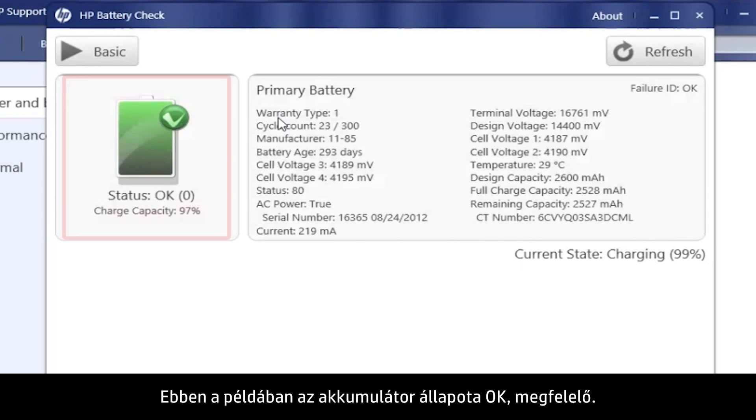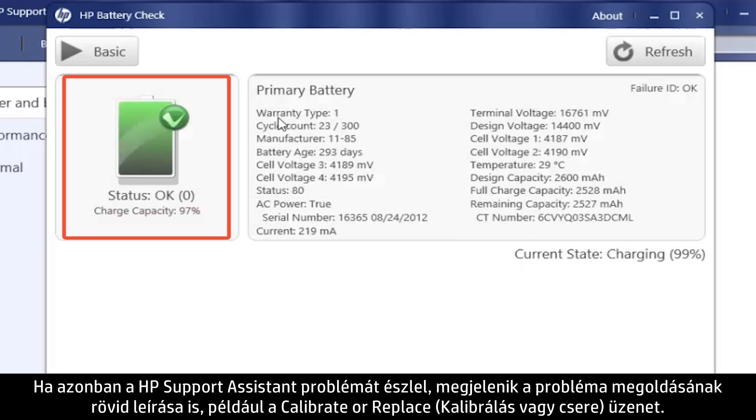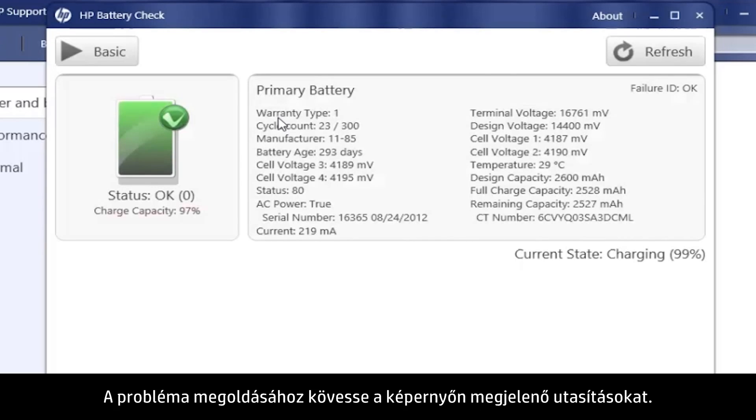Then the Results screen opens. In this example, the battery status is OK. If the HP Support Assistant detects a problem, a brief solution to the problem, such as Calibrate or Replace, shows here. Follow the on-screen instructions to resolve the problem.